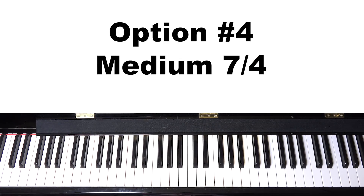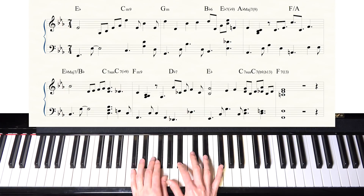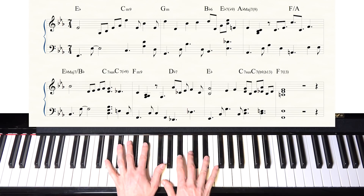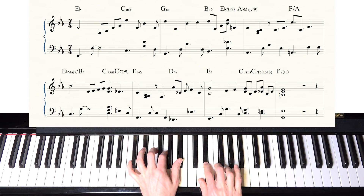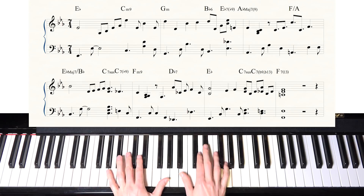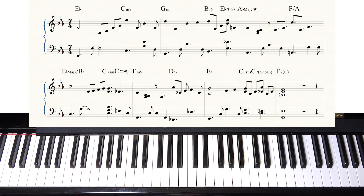Option number four is a different time signature. What I'm basically doing is combining one measure of four with one measure of three — four plus three gives you seven. So seven-four.